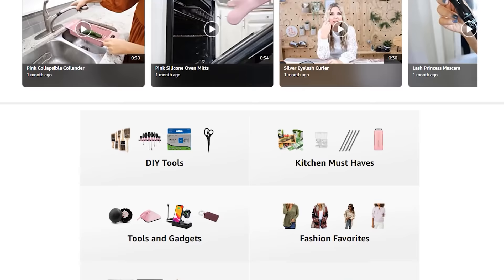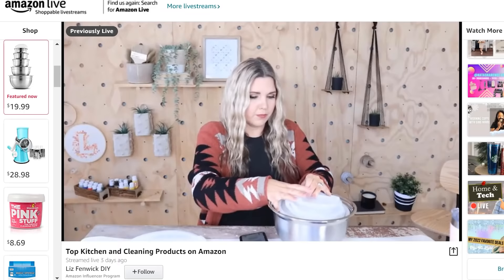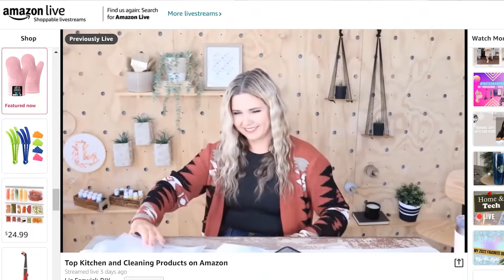If you're new to following me, I actually go live on Amazon weekly where I share some of my favorite Amazon products — fashion, beauty, Amazon gadgets, DIY organization. If you click the link down in the description box, it'll take you to my Amazon lives. Hit that little follow button and you'll get notified anytime I go live.